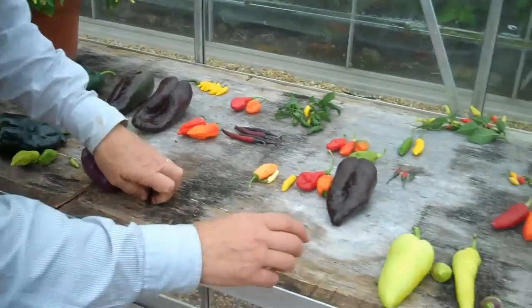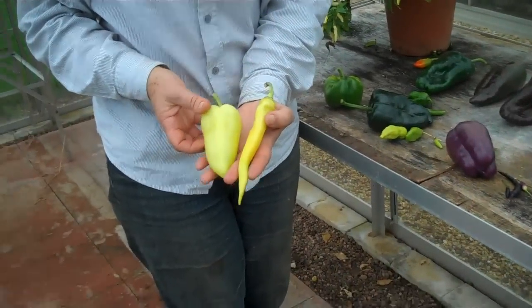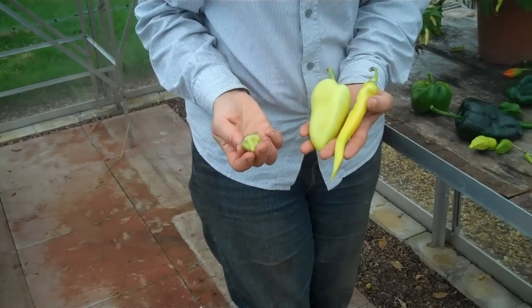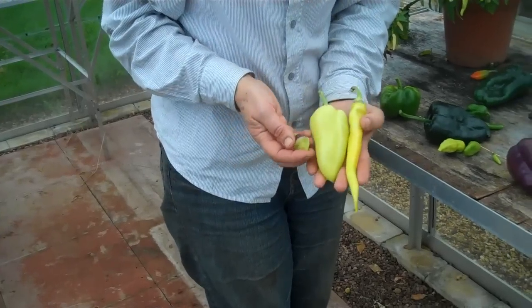The third unripe colour is pale yellow, like these ones here. Sometimes you might have a pale yellow chilli with some purpling on the top. So these are all unripe peppers — sweet peppers or chillies. Those are the unripe colours.